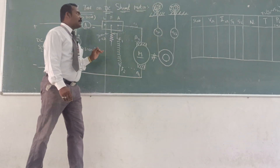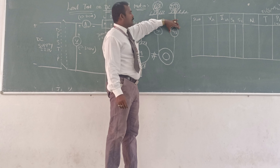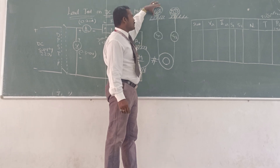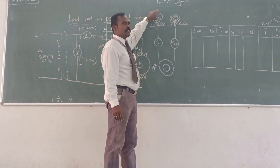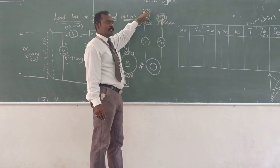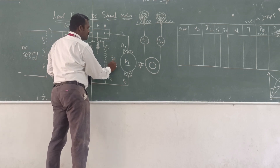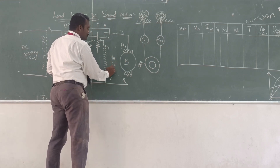The spring balance readings S1 and S2 are zero because it is no-load. After that, gradually apply the load — that is S1 as well as S2 spring balance readings. You can vary the terminal and apply the load up to the rated current rating. The rated current of the particular machine may be 9 ampere, 12 ampere, or 15 ampere.